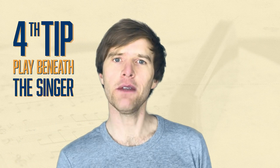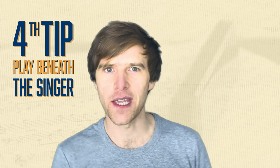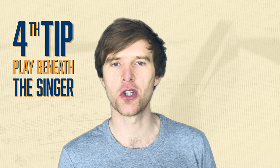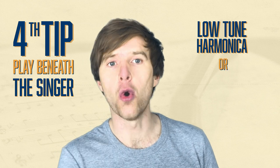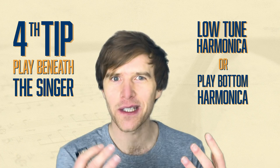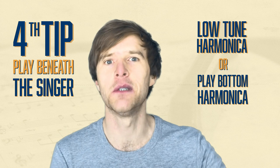Number four: if you do want to play beneath or behind the singer, make sure that you are beneath and behind — not on top of the singer. First off, make sure you're not playing things too high, especially if it's a female vocal. You don't want the notes to clash too much, and the harmonica tends to be quite high to begin with. You could use a low-tuned harmonica, or you could just play something down the bottom end of the harmonica so that it isn't too bright and pushing out in people's faces. You want it part of the rhythm. You also want to play quite quietly — definitely more quiet than the vocals.